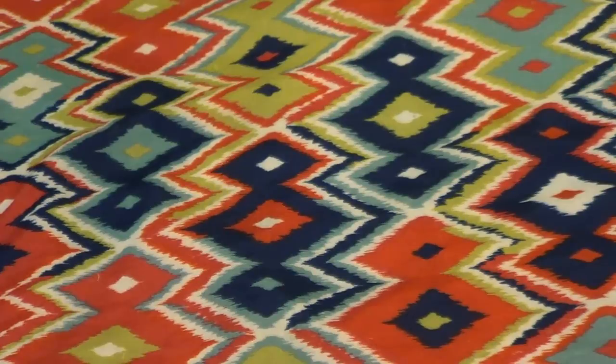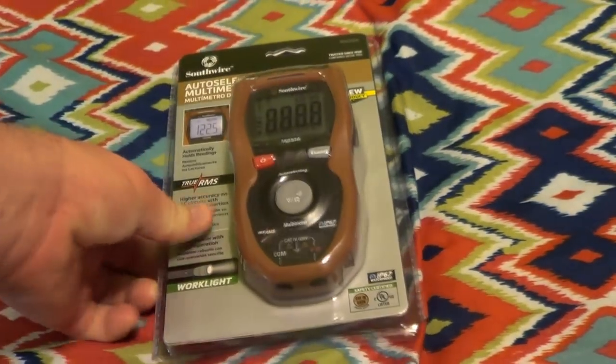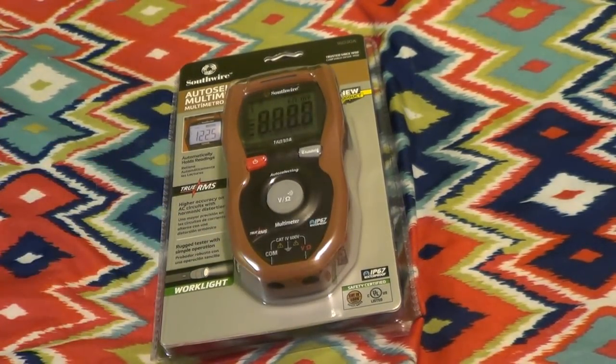Of course, I have to temper that by saying that just when you think something is completely foolproof, the world comes along and invents a better fool. However, I think that the Southwire company has definitely done it with this — the model number 16030A digital multimeter. If you look at this, you can see right away there's no control dial on the front. There's just three buttons. How could you possibly screw this up?